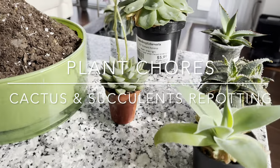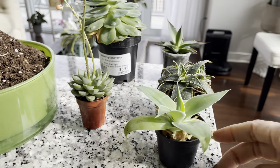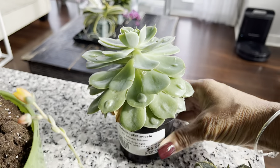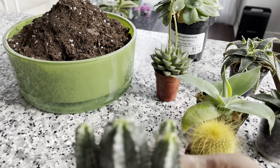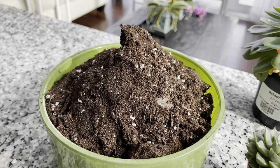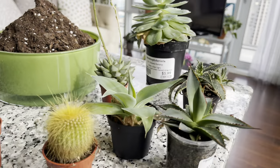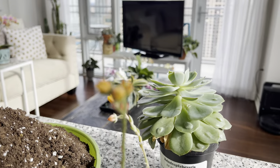Hi plant friends, today we're repotting a few of the cactus and succulents that I picked up over the last couple of months. We've got a couple of agaves, aloe, echeveria, look at this echeveria raindrop. We also have this cactus and this euphorbia horda. All are going to be arranged in this pot. Let's get into the repotting.